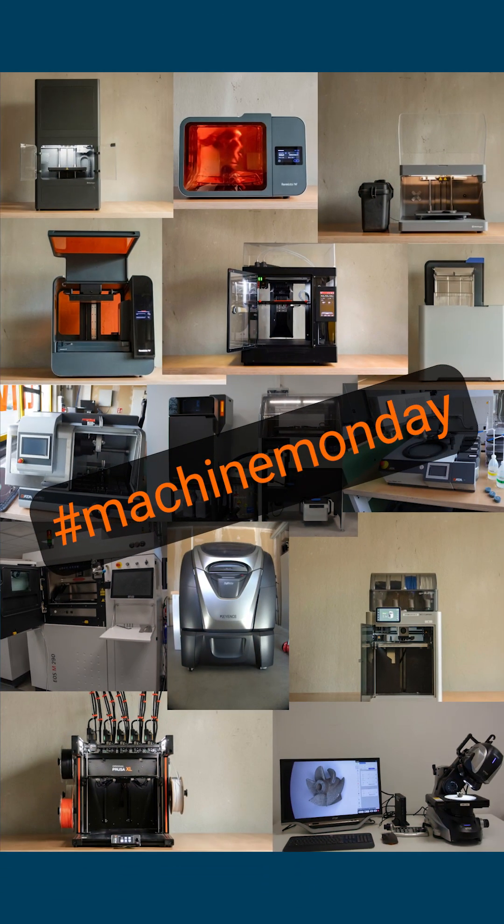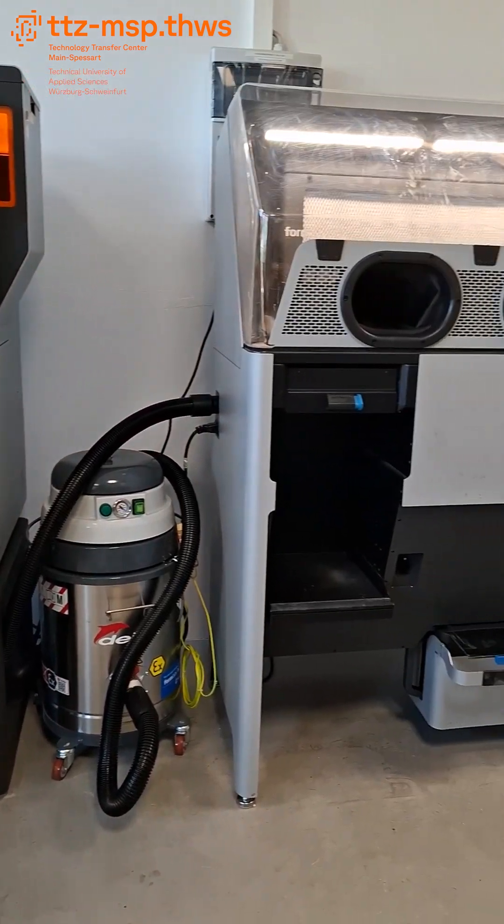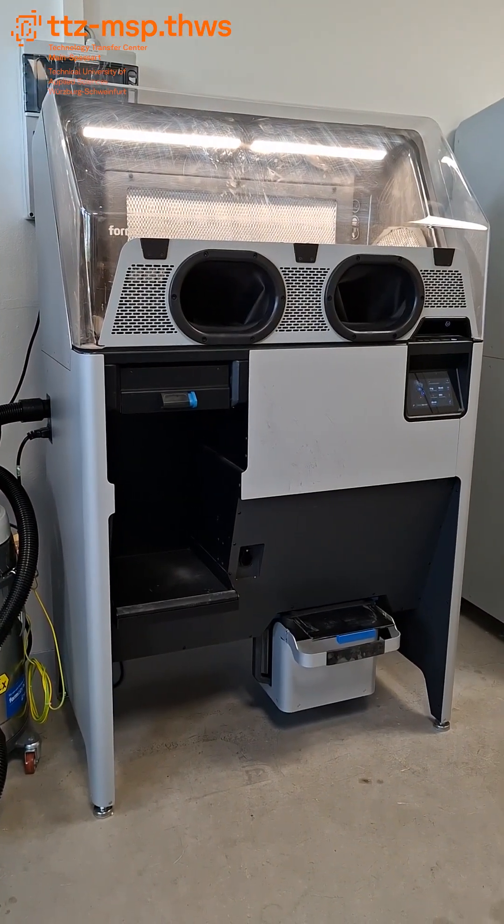Welcome to our Machine Monday. Today we're diving into professional SLS 3D printing, made truly accessible with the Formlabs Fuse ecosystem right from your desktop.